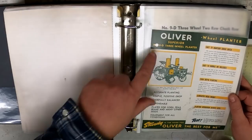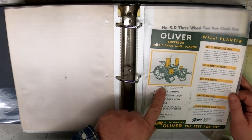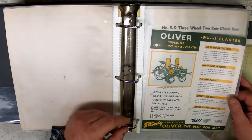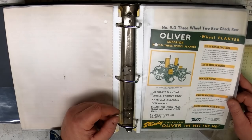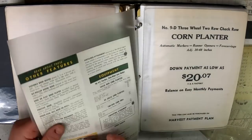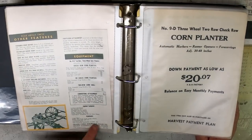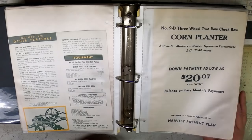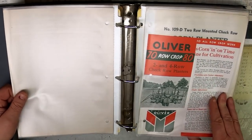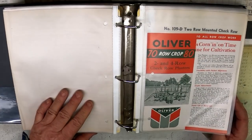The Superior — they hole-punched right through the model number. The Number 90 — or probably No. 90 — three-wheeled planter. Sturdy is the word for Oliver. Headquarters on Madison Street, Chicago, Illinois. And then we got cultivators. Actually, this is a check-row planter. If you don't know what a check-row planter is, there was a long roll of wire with knots in it, and as those knots went through the planter they would trip the mechanism to drop seed down.